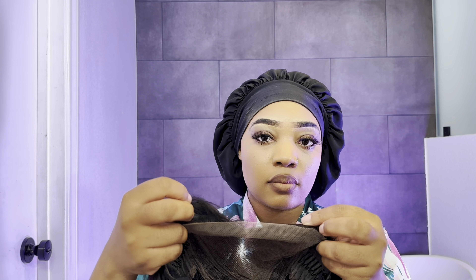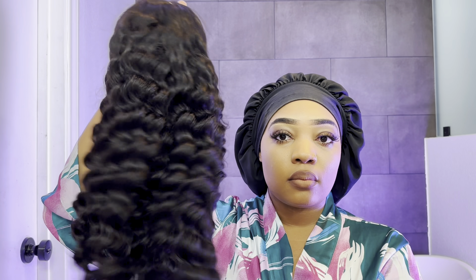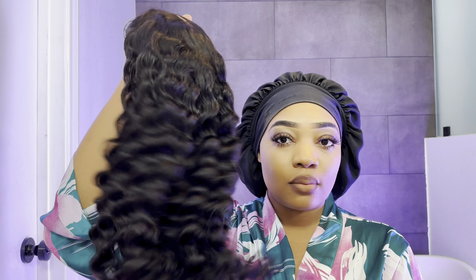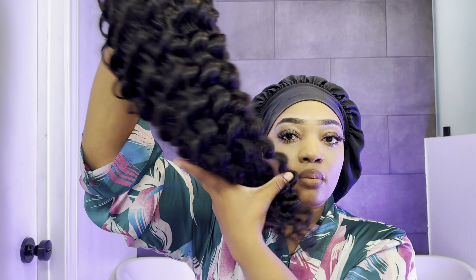Hi beautiful, welcome back to another video. Today's video is sponsored by Junota Hair — love yourself, be yourself. When you get your package, this is how the hair will come, wrapped in a nice satin bag, and these are all the products that you will receive inside your package.